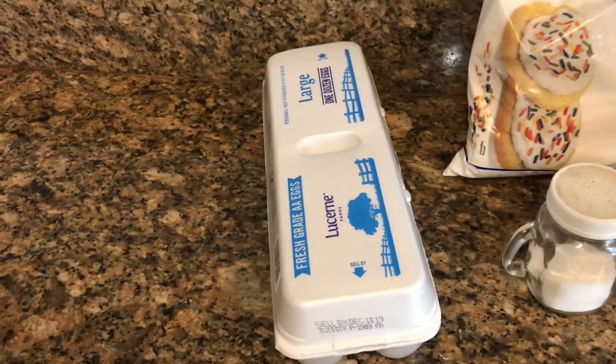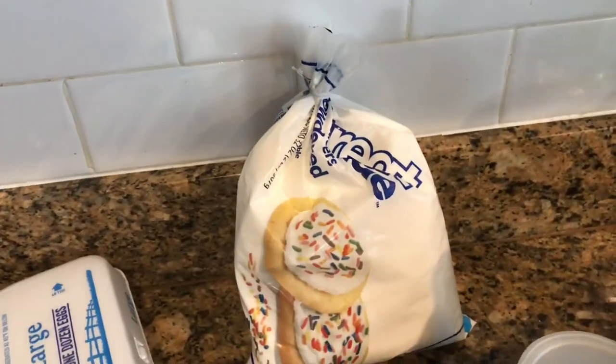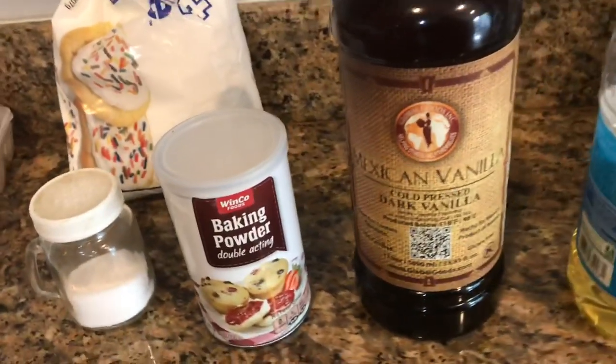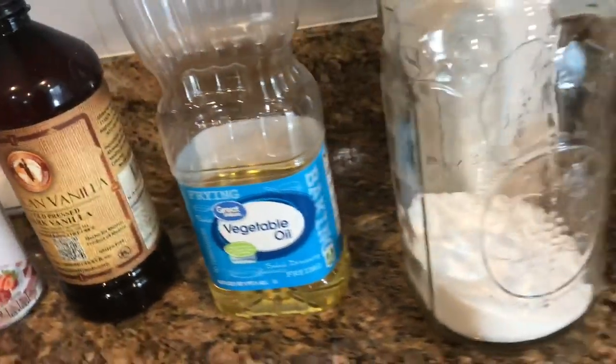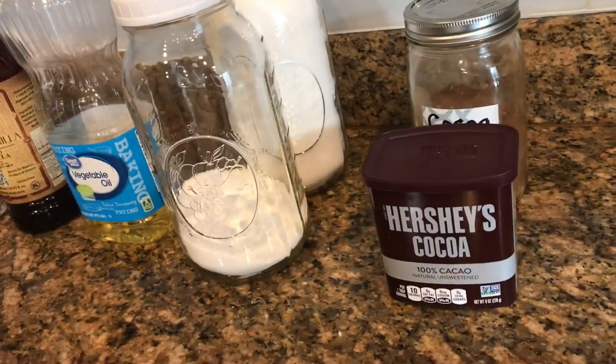I'm going to be doubling the recipe so I can put some of the dough in the freezer and have some for my family today and some for later. For this recipe you'll need eggs, powdered sugar, salt, baking powder, vanilla, vegetable oil, sugar, cocoa, and flour.